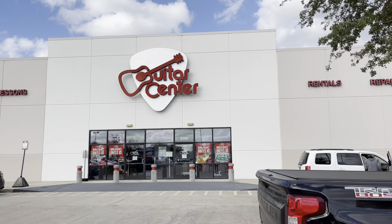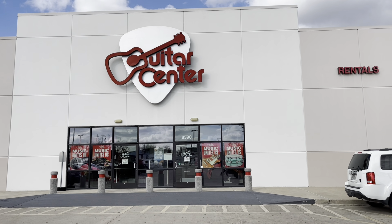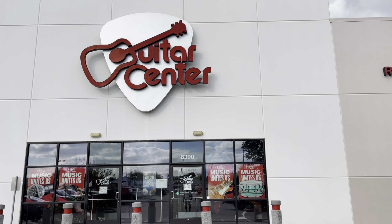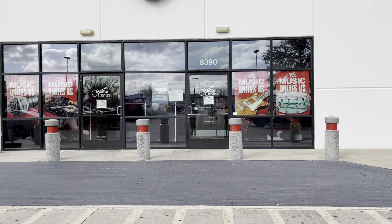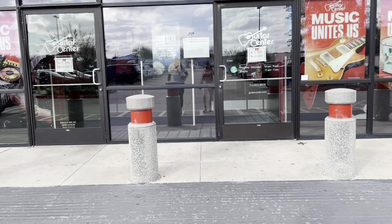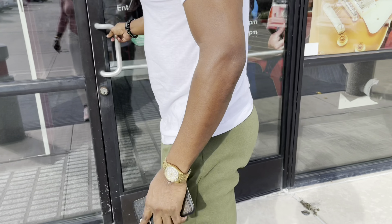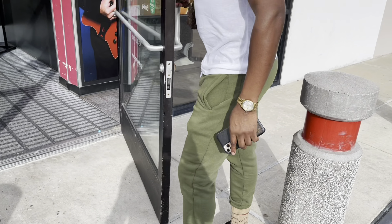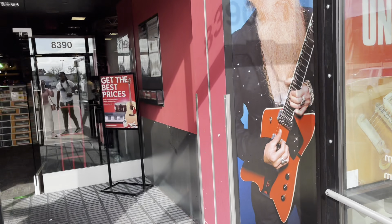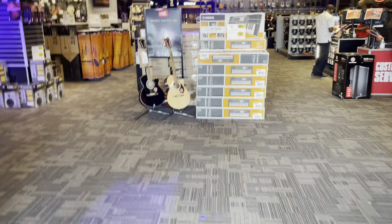Y'all, we are at Guitar Center trying to find a guitar for my daughter — a starter guitar. This is our first stop, let's see what we can find in here for her. I have no earthly idea what we are going to go in here and find, but let's see. This is the hub. That's my husband. Okay, let's see a starter guitar.